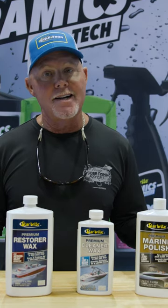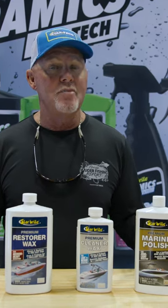If you have any questions about any cleaning products, go to Starbrite.com, and they have a whole bunch of them for you to check out.